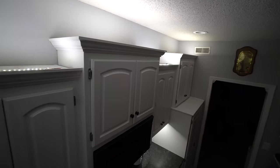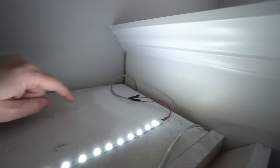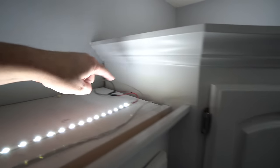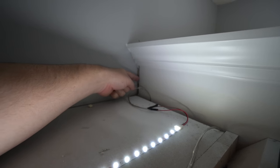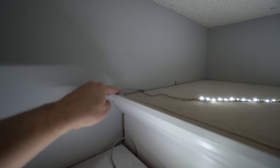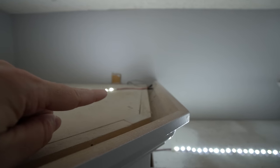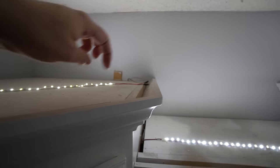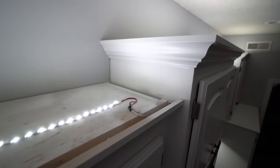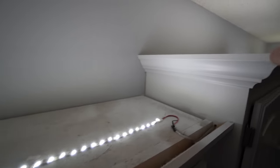For these other cabinets I pretty much did the same thing — I ran the wire down between the two. To get it from one cabinet to the next, there's a gap between the cabinet and the wall, so I was able to run it behind the cabinet and up through to the back side. Where I wasn't as lucky and there was no gap, I had to drill a hole in the bottom and then a hole up top so I could route it from below to above.